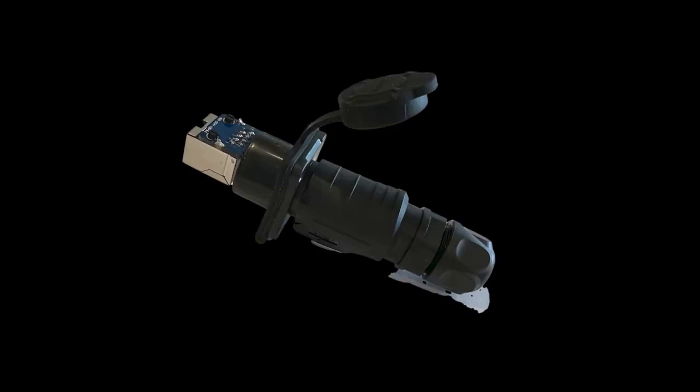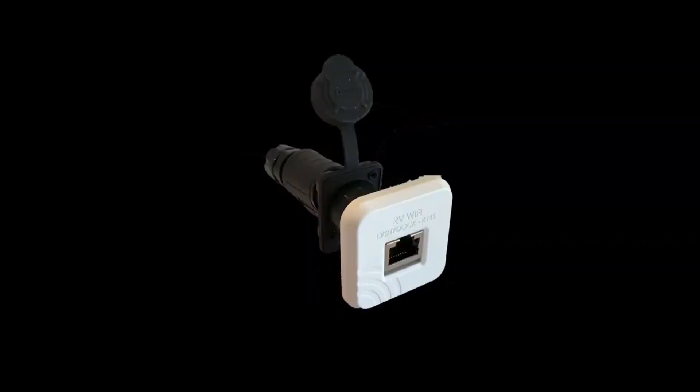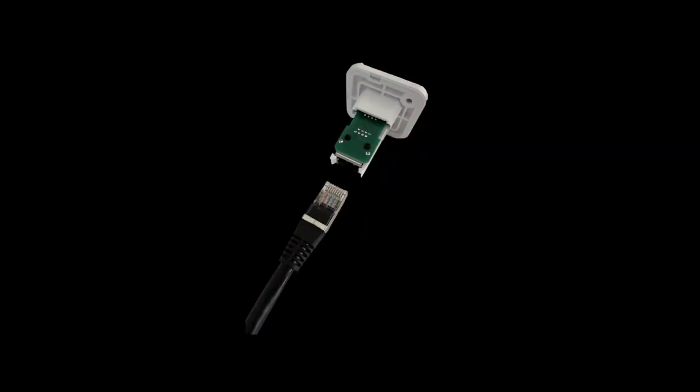The second option is the external port. This is an IP65 rated weatherproof port that is installed on the outside of your caravan for Dishy to plug into. The external port can be set up in two ways: a back-to-back installation where the Dishy cable is plugged in on the outside and directly on the opposite side of the wall the rest of the system is installed, or not unlike the internal port, it is installed in the wall with a cavity behind it and an AWD23 shielded ethernet cable plugged into the back, transmitting the signal to the rest of the system.